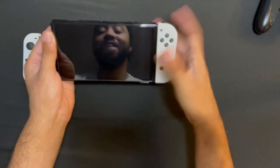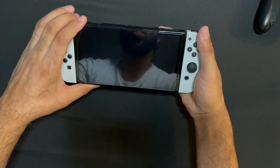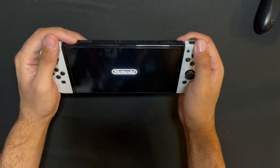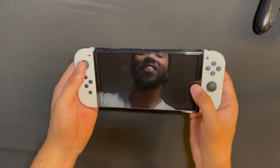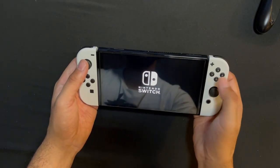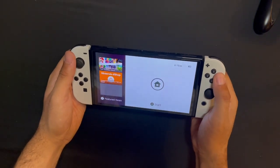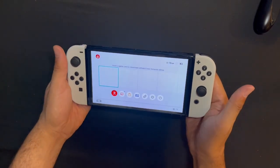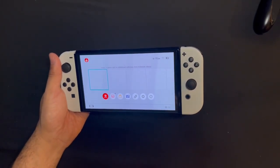Yeah baby! Right Joy-Con, left Joy-Con — you hear a snap, baby? Let's see. Nintendo Switch. Ooh, fresh! All in — one, two, three — I'm ready. I gotta charge this thing up and this joint is ready to go.